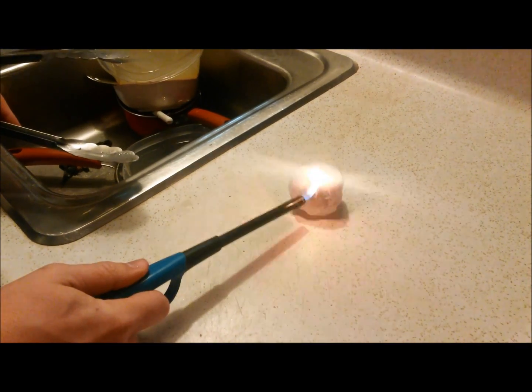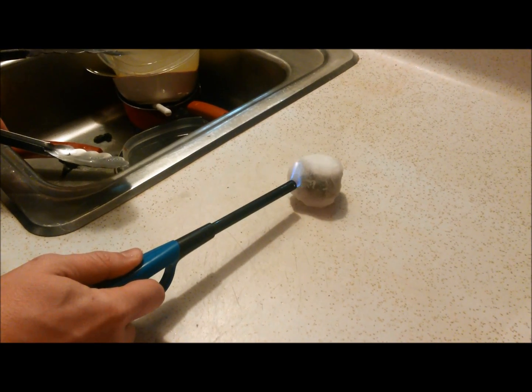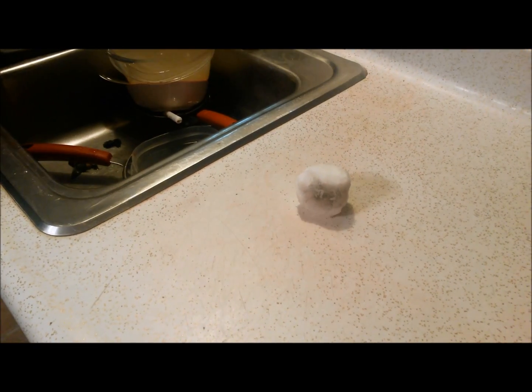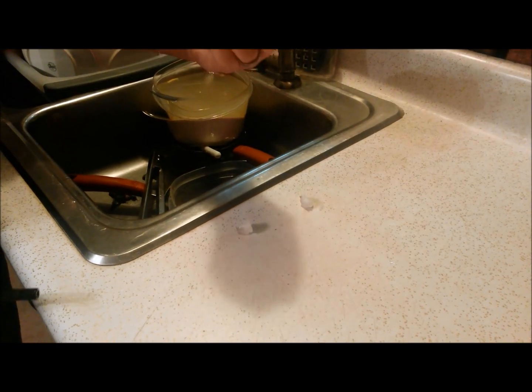There it is. It should be turning into a pool of water right here on the counter. Instead it's just black.